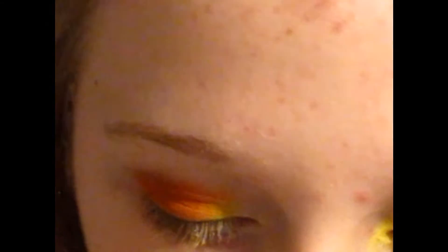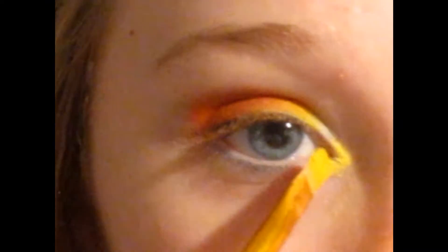This is a very simple look. I'm going to be taking this flat across brush again, but this time picking up a very light shimmering yellow color and placing that gently in my inner corner.